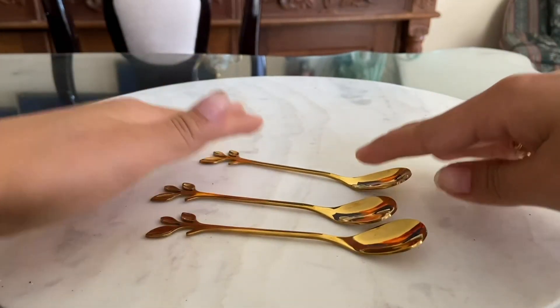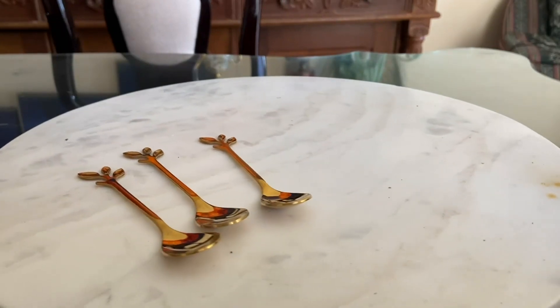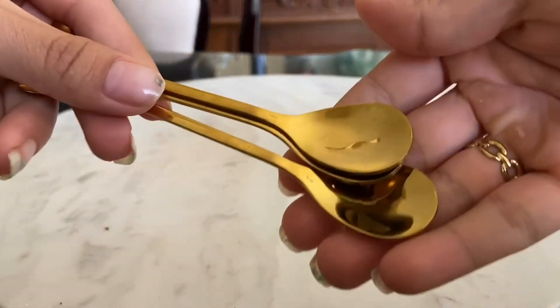Everyone has been impressed with how beautiful they look and how well they work. And it's not just coffee and tea drinkers who appreciate them — they're versatile enough to use for all kinds of desserts and snacks.